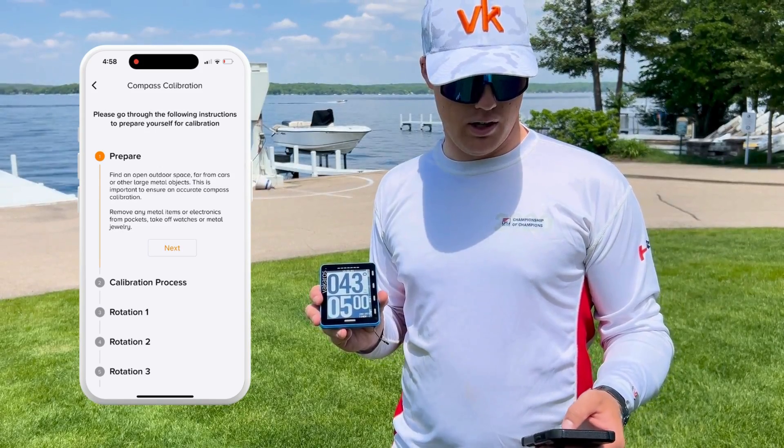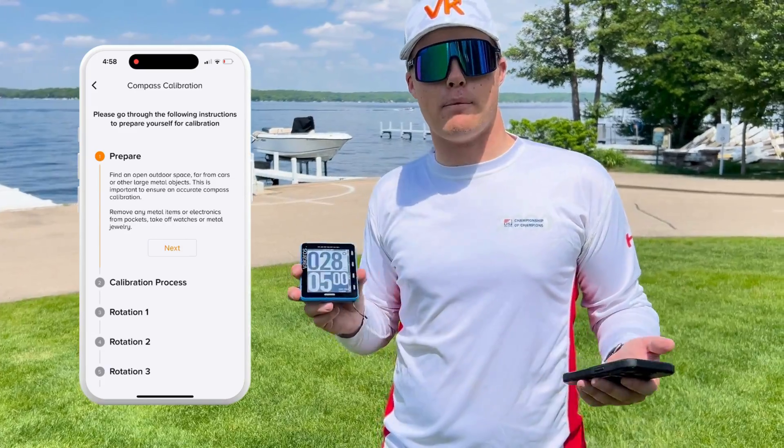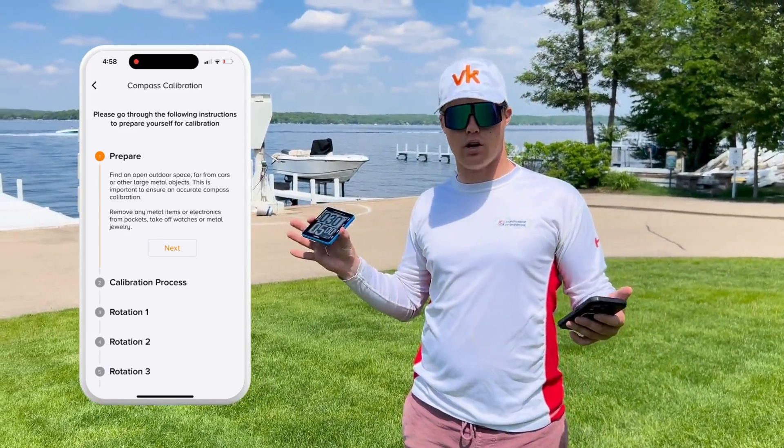I'm going to hit that button. It's going to show me some options. First it's going to tell me to prepare — that means get away from metal objects and find an open spot.